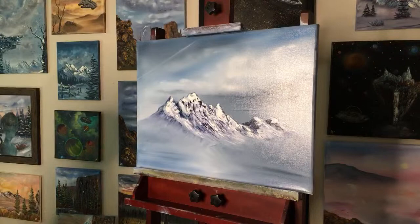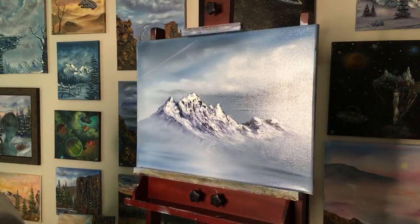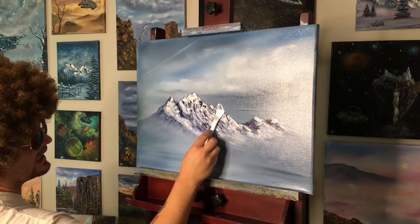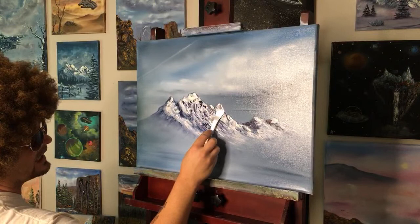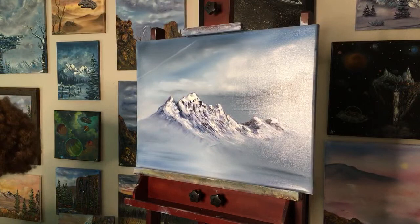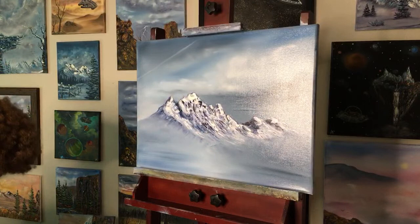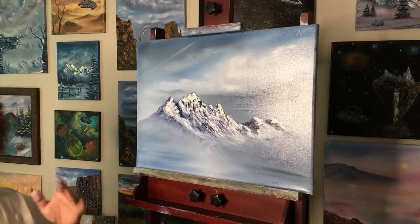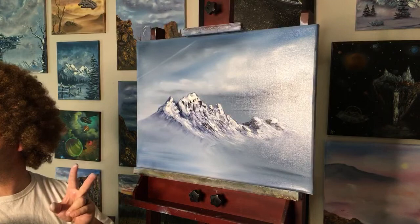Bailey points out that one mountain has the shadow on the outside versus the inside. She's right — I have all our shadows corrected now. Thanks for the tip, Bailey. You can get this easel at amazon.com/shop/happy landscape art — best easel I've ever had. It's a little high if you're sitting but Bob Ross painted up above his shoulders so it's nice that I can reach up to that mountain.